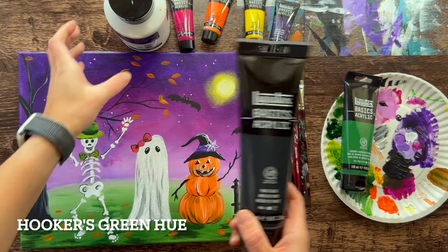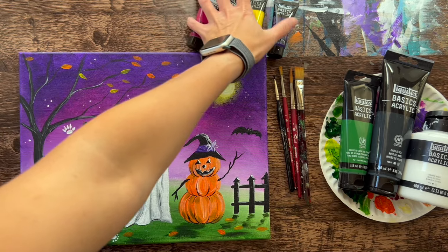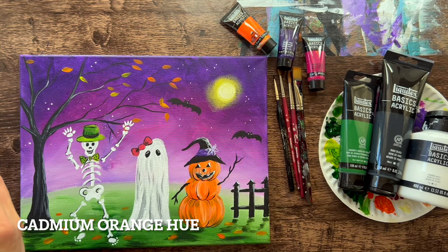So seven colors for this tutorial. I used Hooker's Green Hue Permanent, Mars Black, Titanium White, Quinacridone Magenta, Dioxazine Purple, Cadmium Orange Hue, and Primary Yellow.